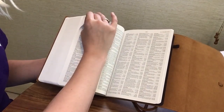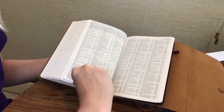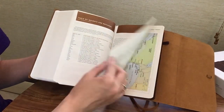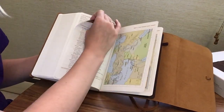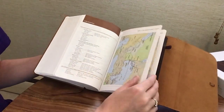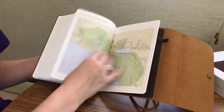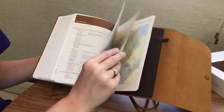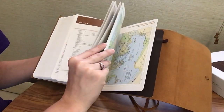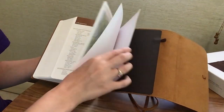After the glossary there's a table of weights and measures and then a concordance. After the concordance there's a list of contributors, and then we get our maps — several of them — followed by the end of the Bible.